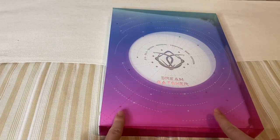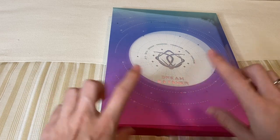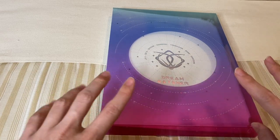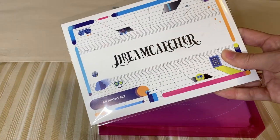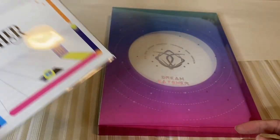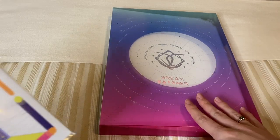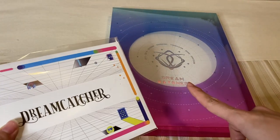Hi everyone, Melissa here from Collecting Dreamcatcher. Today I have a new and exciting video where I'm going to be storing some new photo cards. Well, I guess they're the AR photo set, so I guess it doesn't completely count as photo cards, but we're going to be storing them in my miscellaneous official Dreamcatcher binder. So let's get started.